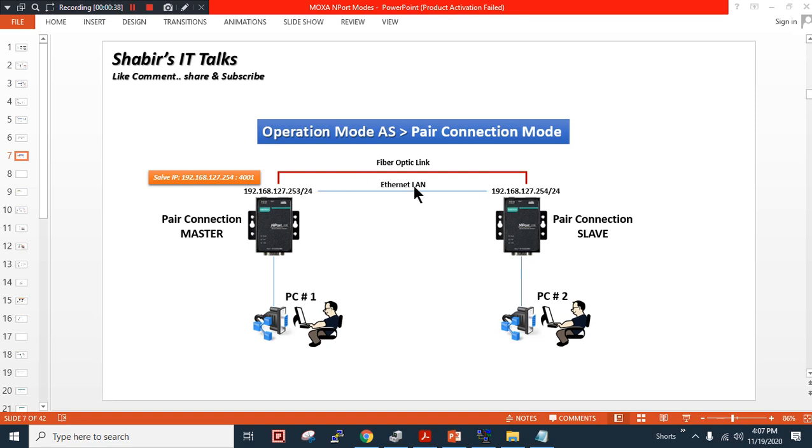Here I have given the example that you can connect it directly on the Ethernet LAN network, or if you have devices connected over a far distance, you can use a fiber cable or a switch in between. You can connect one device to one switch with an extended fiber link to another switch in your control room. In my scenario, I am using an Ethernet LAN connection which is directly connected to each other.